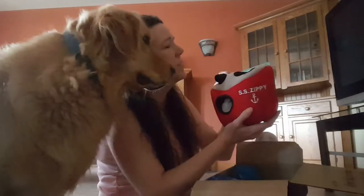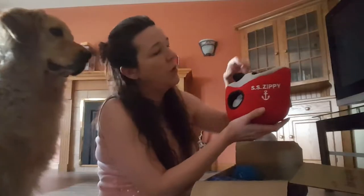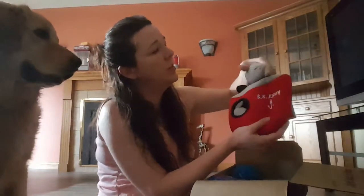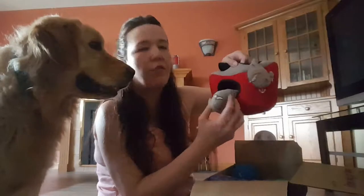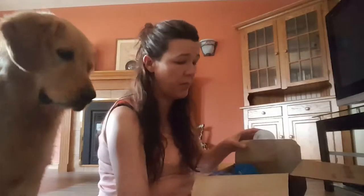First of all, we have a toy — an interactive soft toy. This is from Zippy Paws, and inside there are little squeaky animals that come out of each burrow. They're attached. That's something a little puppy would just play with for hours. So that's our soft toy in our four month pup box.